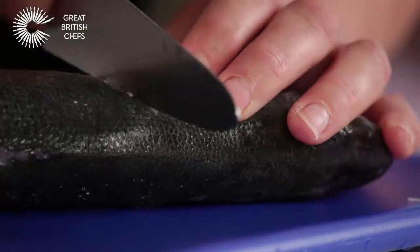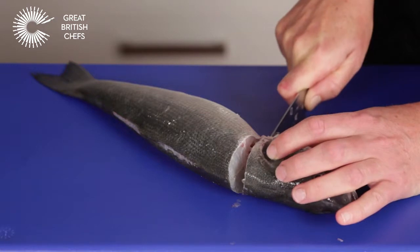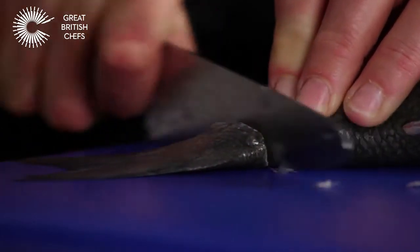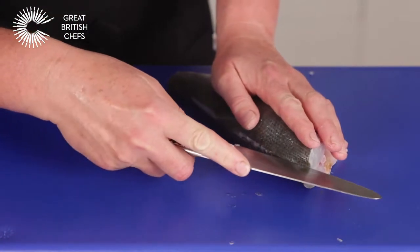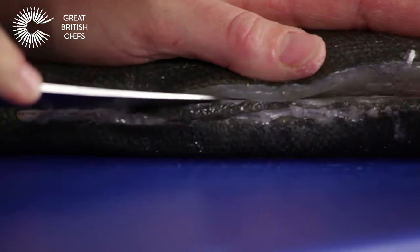Remove the head with a sharp knife, remove the tail. Hold the fish firm against the board with your hand and use the knife to make an incision along the backbone.